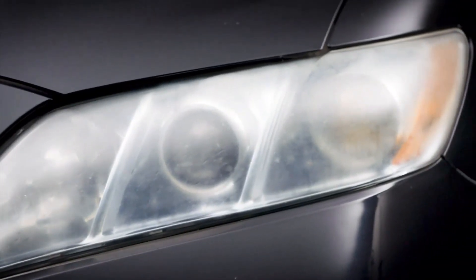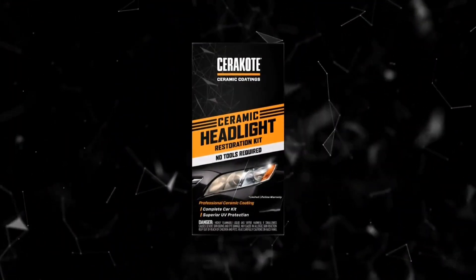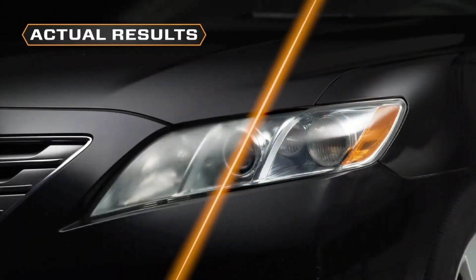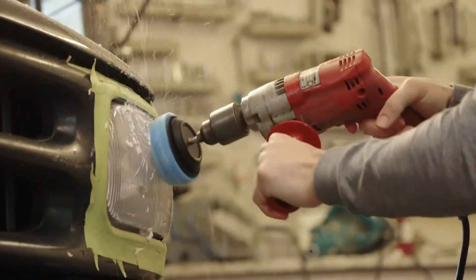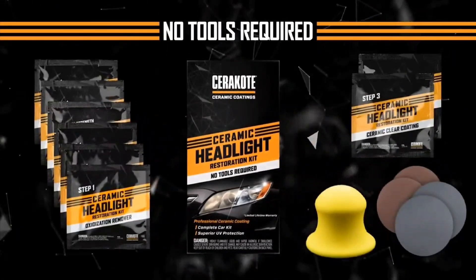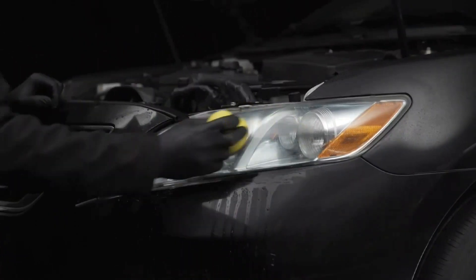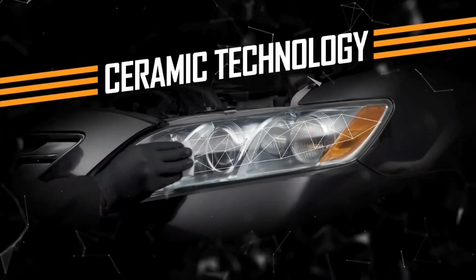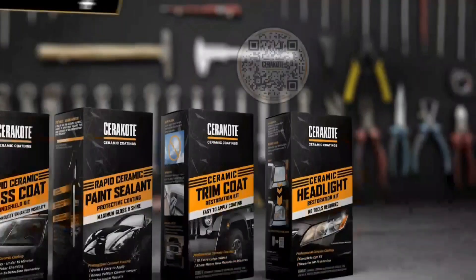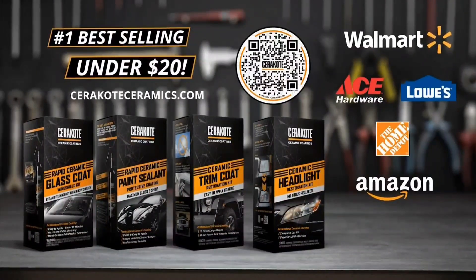Are your headlights cloudy and oxidized, making your car look bad? Are they underperforming when you need them most? Cerakote's Headlight Restoration Kit restores weathered headlights back to like new and keeps them that way for life. Stop wasting your time with solutions that don't last. Cerakote's kit includes everything you need to go from this to this. Simply wipe away oxidation, give them a light sanding, and apply the ceramic coating. That's it. The true ceramic technology does the rest. Buy any of Cerakote's number one selling ceramic products for under $20 at these leading retailers today.